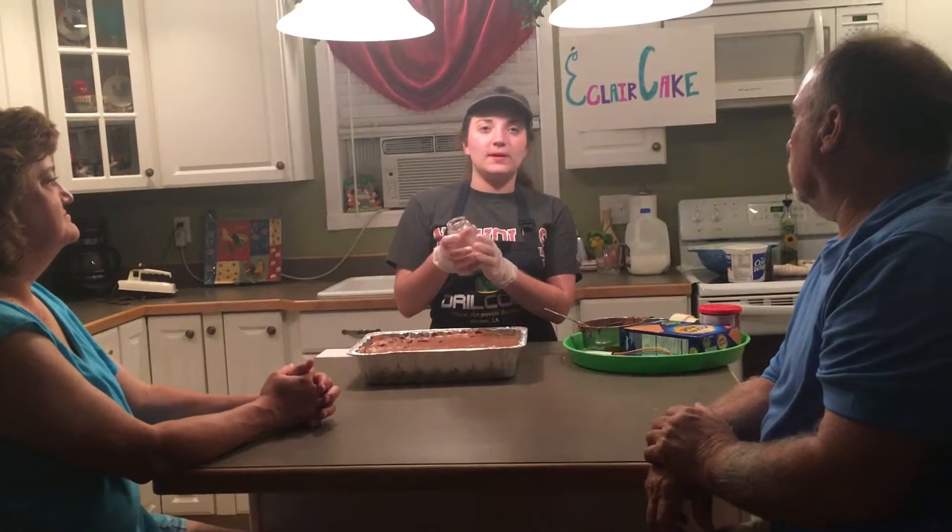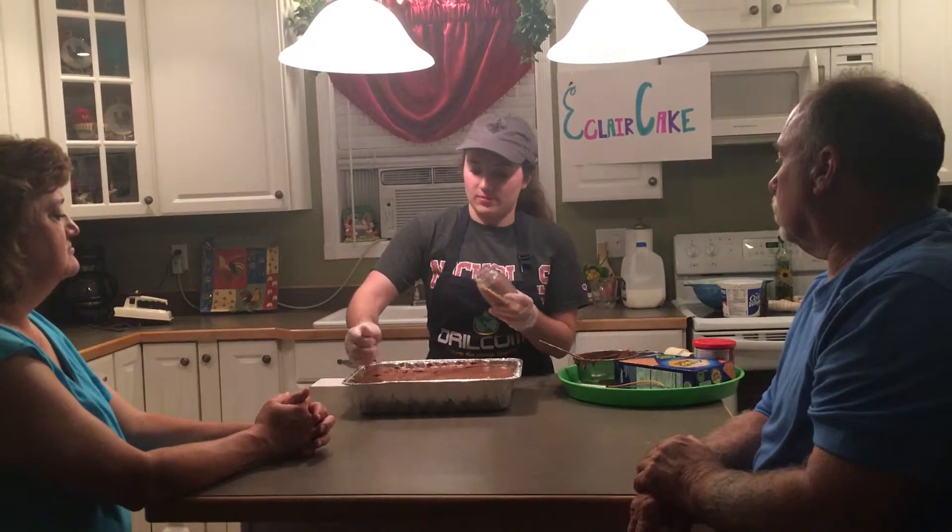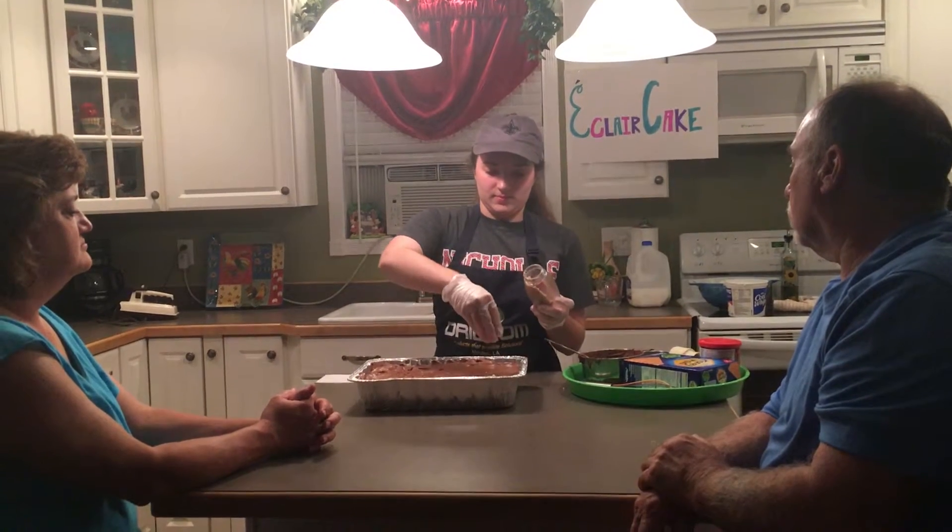Once you have a good bit of your pecans chopped, just take them and sprinkle them on top to garnish it and make it real pretty.